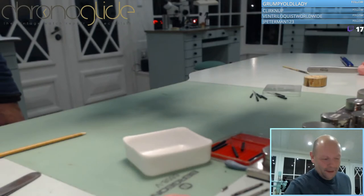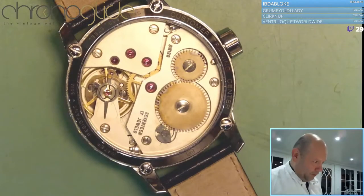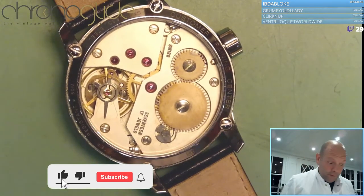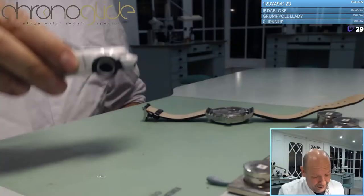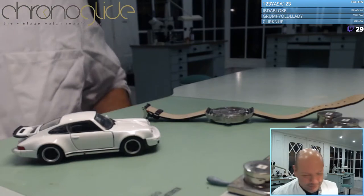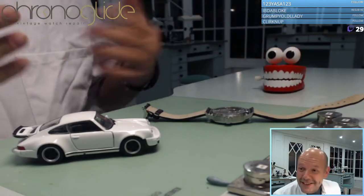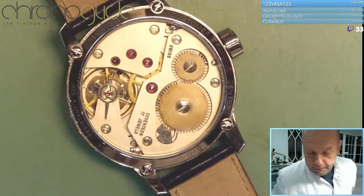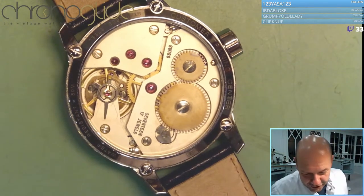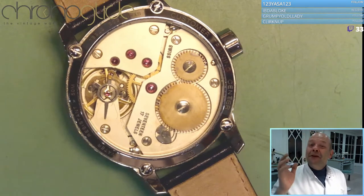Good evening everybody. Today we are going to do a special all-models show because we are doing a mainspring special, and there's more to it than you think. Regular viewers already know what's coming. We are going to talk about the mainspring — almost by definition. I'm aware of the spring drive, but we're talking about mechanical watches.